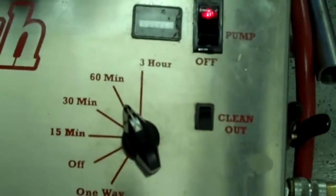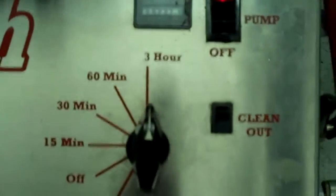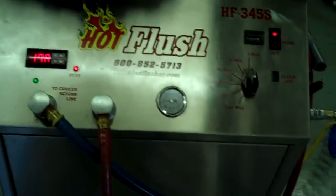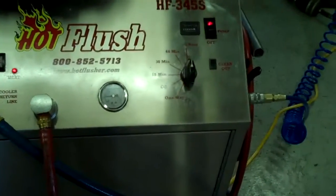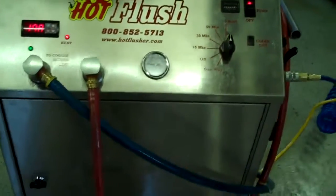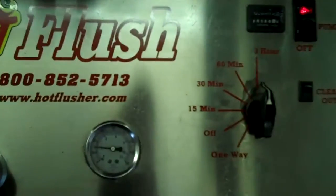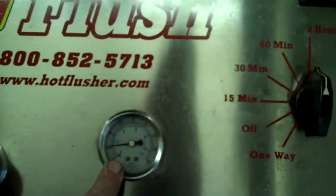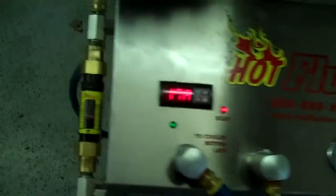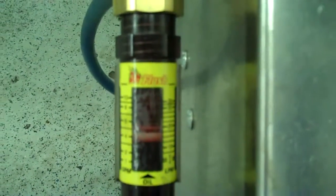We usually set the timer for three hours — this one is currently set for one hour, but we'll bump this up. Three hours is a normal run time. It runs heated fluid for three seconds and then for half a second it blasts 150 pounds of shop air the opposite way, and that's the pulsation that you see and hear. Right now it'll get up to about 60 pounds — right now it's running about 20 pounds, but it'll get up to 50 or 60. It also measures volume — right now it's flowing about five gallons a minute.